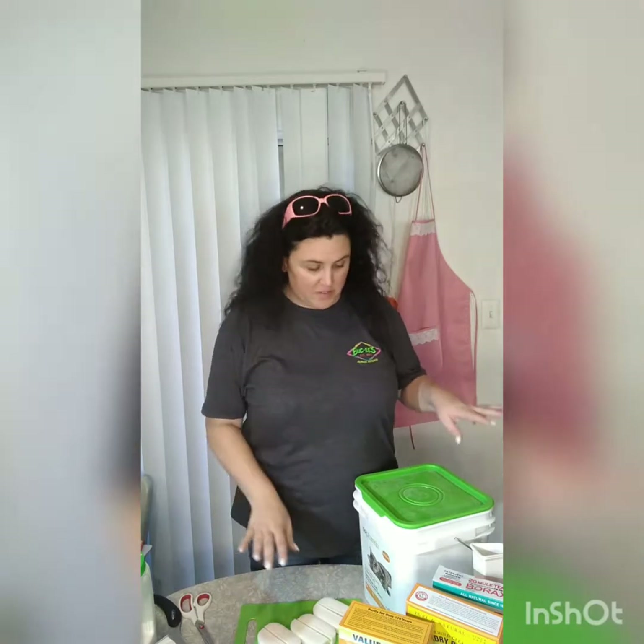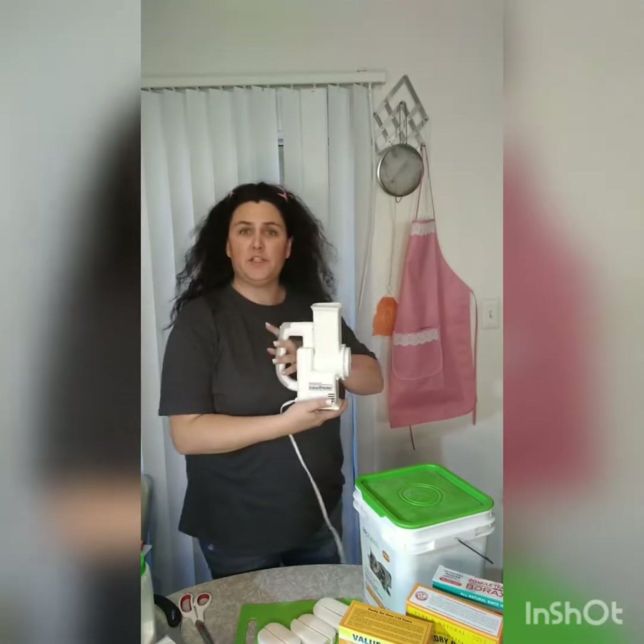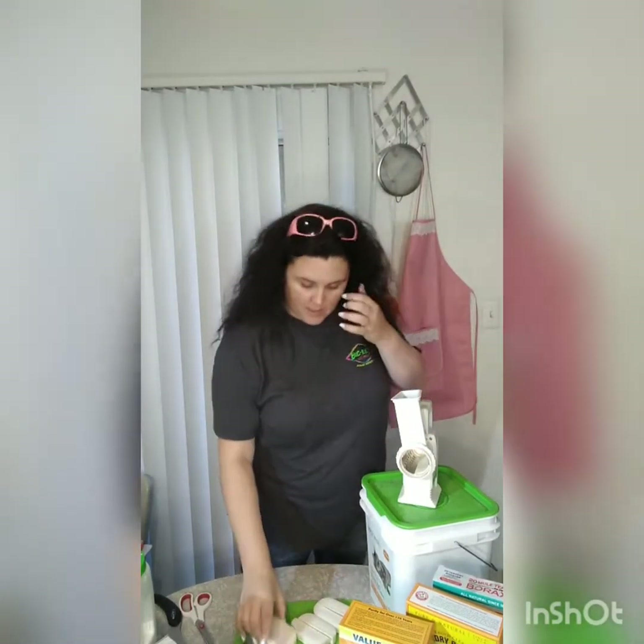Hi everyone, welcome to my channel. Today we're going to be making laundry soap the quick and easy way. First I'm going to show you what you need, then we're going to take a small break because I'm going to use something electric — an old-fashioned salad shooter to grate soap — it's gonna make some noise so I'm gonna pause the video.